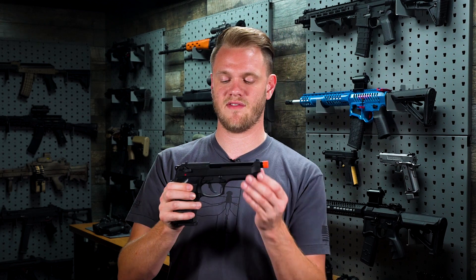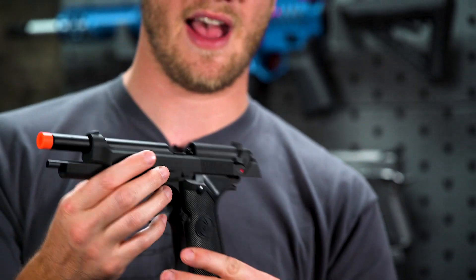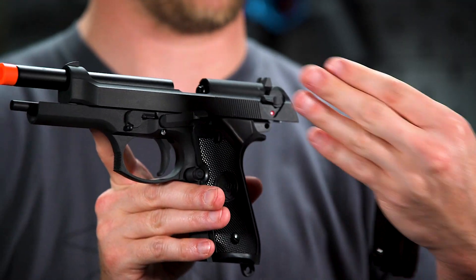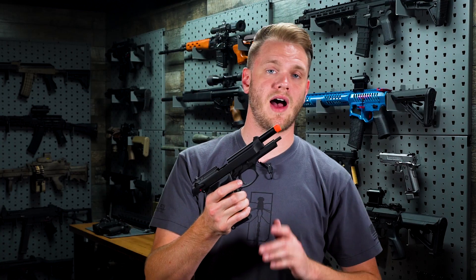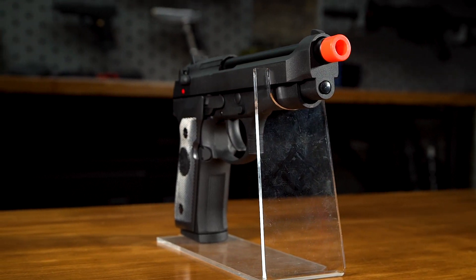Takedown on these pistols is made very easy simply by racking the slide back, making sure you have the magazine out and rotating this lever forward, allowing you to remove the slide, which also gives you access to the adjustable hop up. Now that adjustable hop up is what makes the Poseidon M9 from Matrix so, so good.